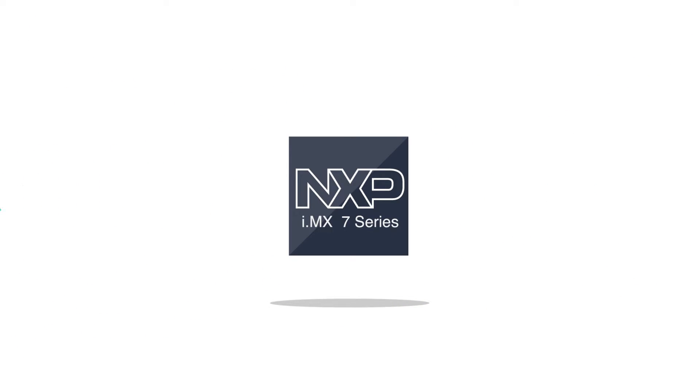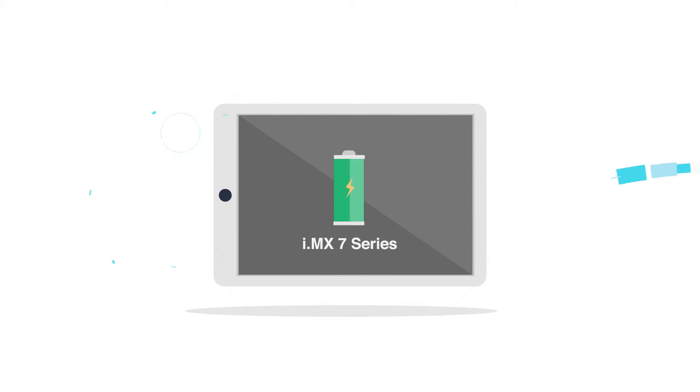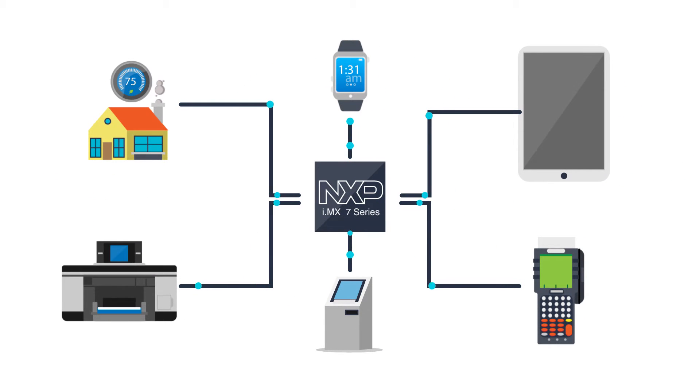i.MX technology has powered e-readers from the very beginning, and this same power-efficient processing extends to other consumer devices: wearable technology, smart home controls, Internet of Things solutions, and point-of-sale devices.